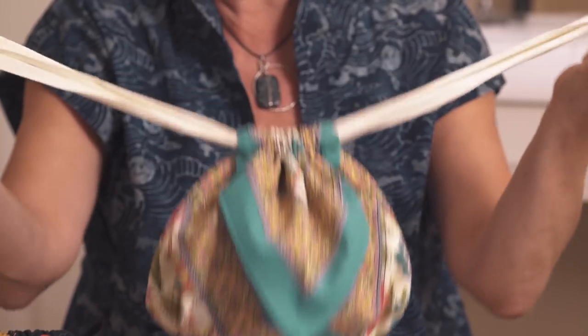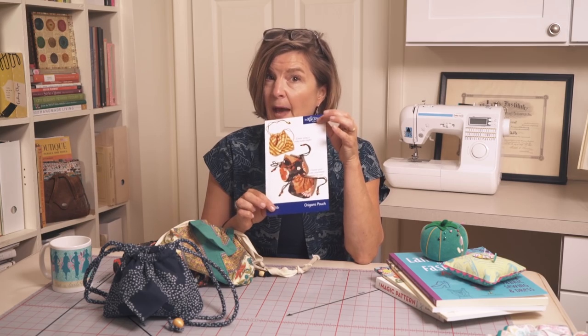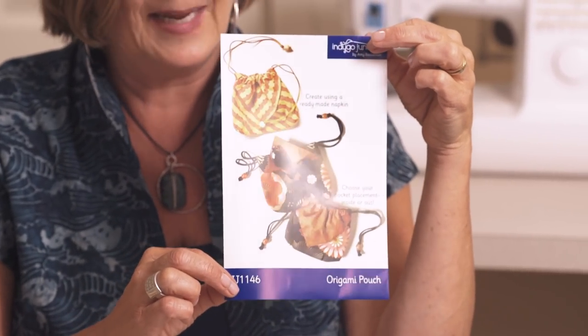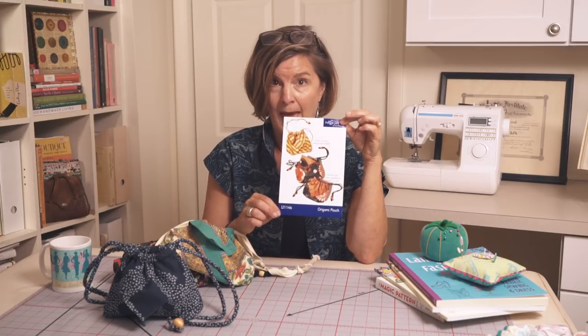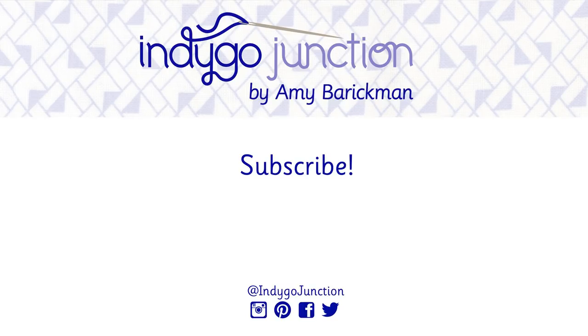Now we can close it up into our origami pouch. This is what the pattern cover looks like, and you can find these at your local quilt or fabric store — ask for Indigo Junction by name. They are also for sale on our website, and we offer PDF versions as well as printed patterns. Thanks for watching this pattern review video — I hope you'll subscribe to our YouTube channel and give us a thumbs up if you enjoyed it!